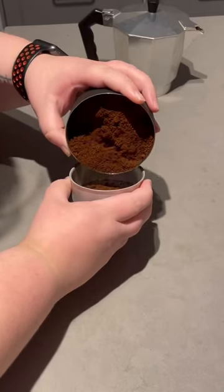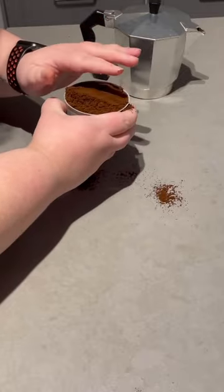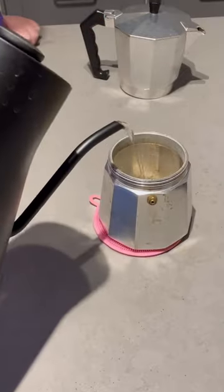First, separate the two parts. Now fill up the little basket with finely ground coffee. You want to fill up right to the top. Don't tamp and put a lot of pressure, but do level it.